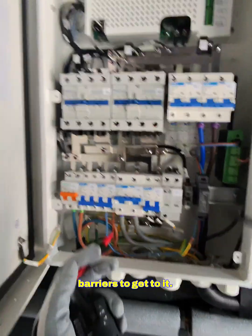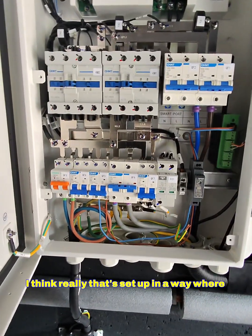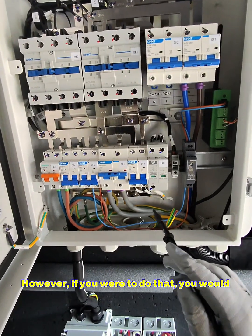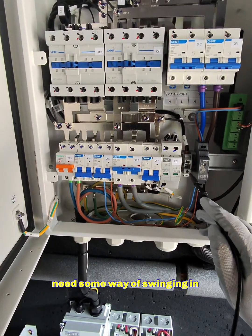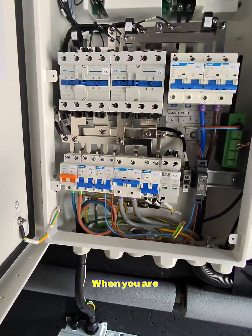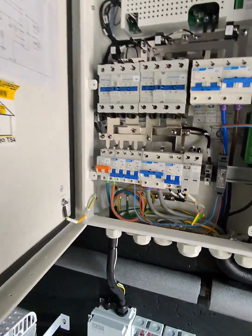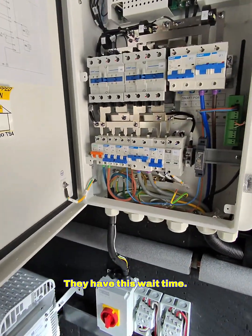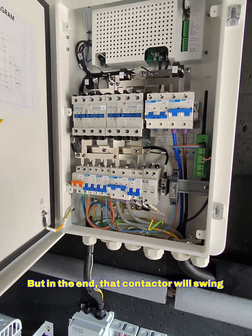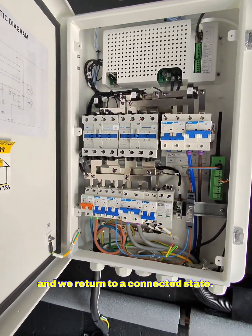You need to get past the barriers to get to it, but that is how I think these should be done. Really it's set up in a way where, if you want, you can fully divorce from the DNO's earthing system. However, if you were to do that, you would need some way of swinging in this electrode to all your final circuits as well when you are in an off-grid state. If we pop the grid feed back on, they don't instantly reconnect — there's a wait time that lasts about a minute. In the end, that contactor will swing back in up there and we return to a connected state.